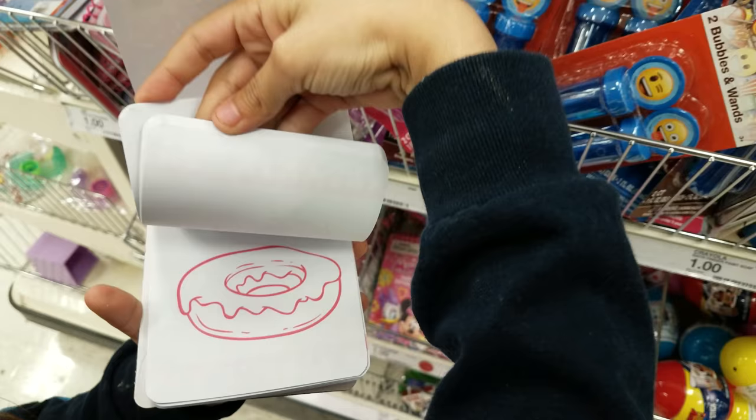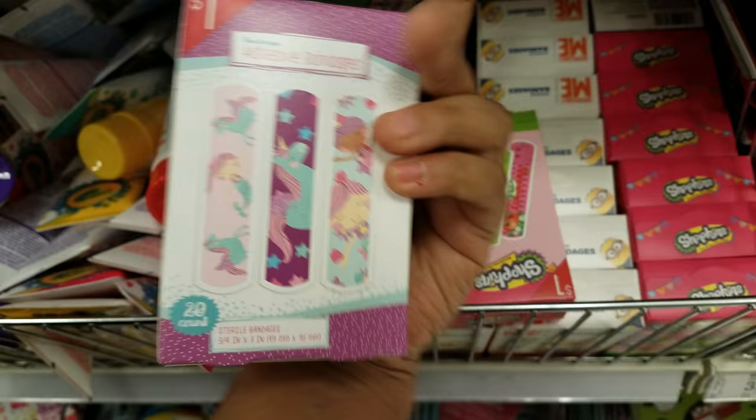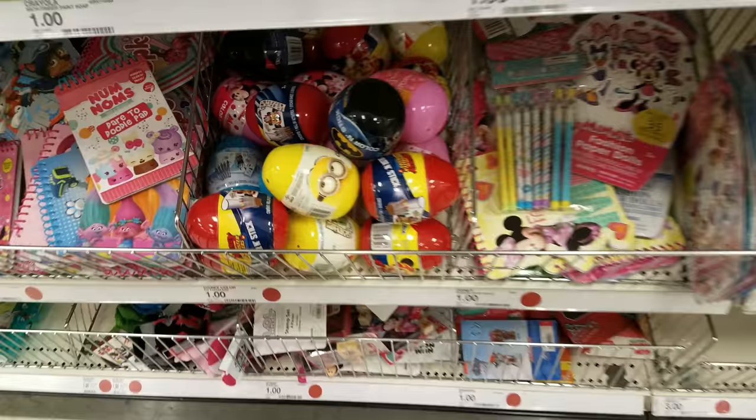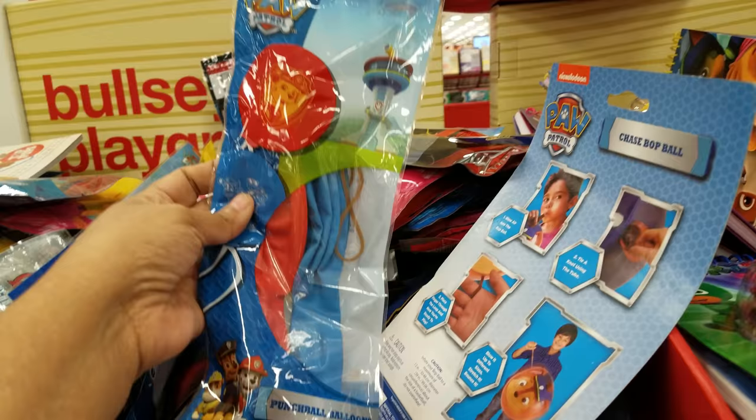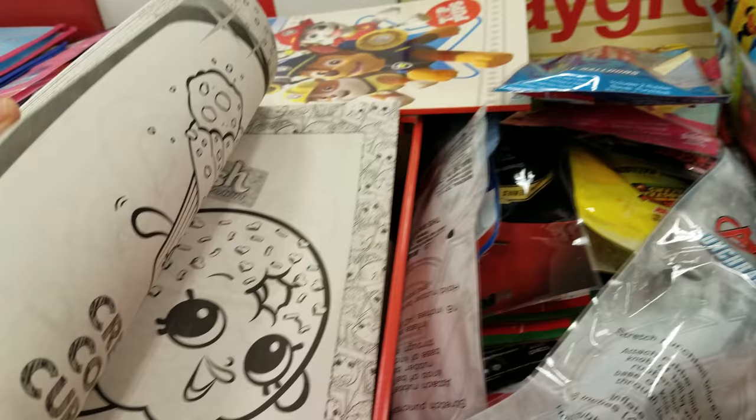But look at these cool band-aids right here — we got Shopkins and Despicable Me. If your dolls get dirt spots, cover them up with band-aids. We got egg stickers, more notepads down there. Oh, look at the Simpsons — that one's really cute too. Punching balloons — you can get these at the Dollar Tree too. Tons of punching balloons. Shopkins. And then we have a minion one.